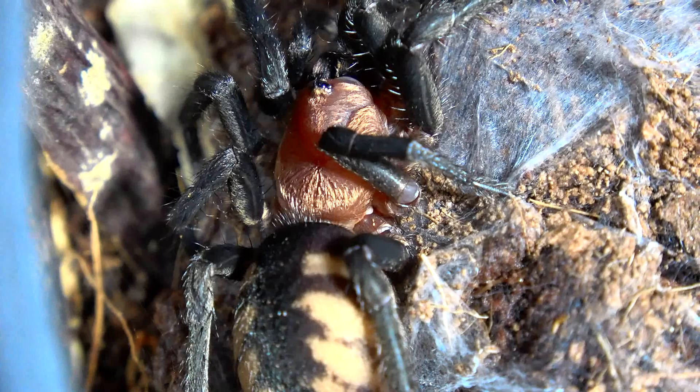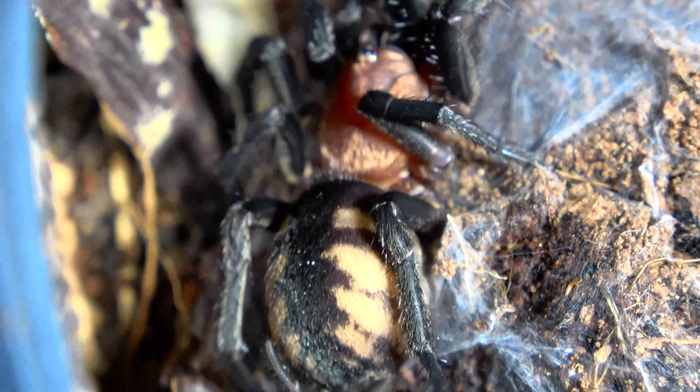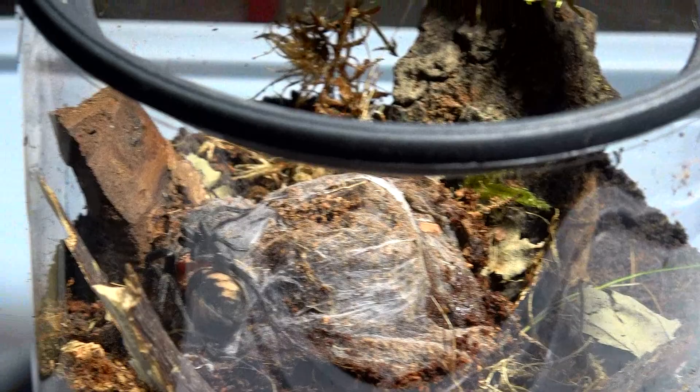With the roach out of the way, the plan is to leave this enclosure for a few days and then I'm going to return onto this video and we'll see what she managed to do with the enclosure. It's going to be a little while for me but a split second for you. I may try and take that webbing patch out so she can recreate a new one, but I don't want to stress her too much. Let's come back to this enclosure a few days later.